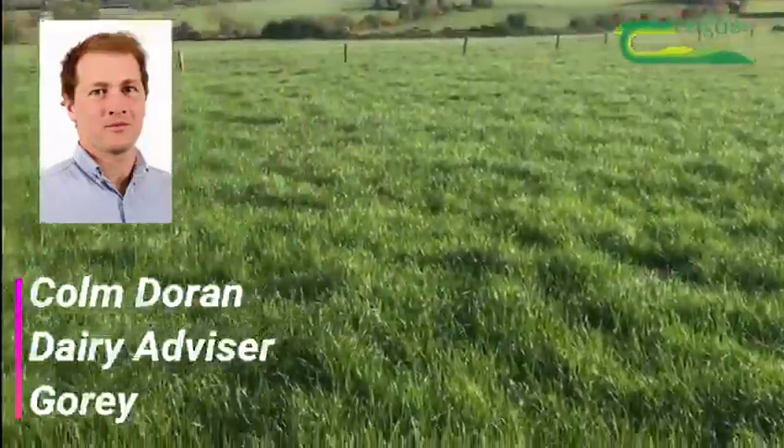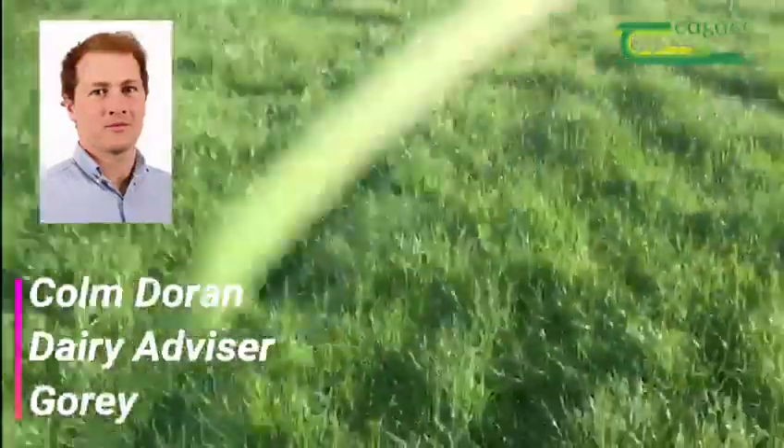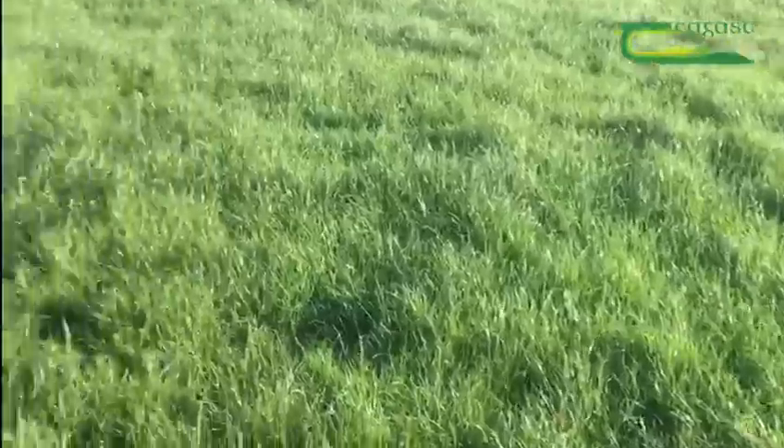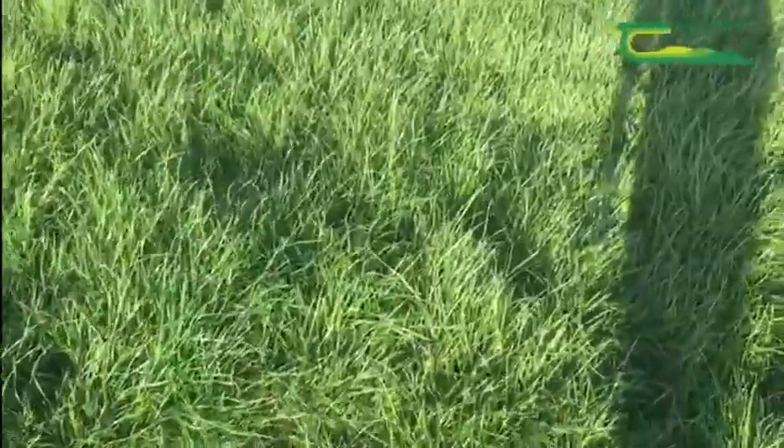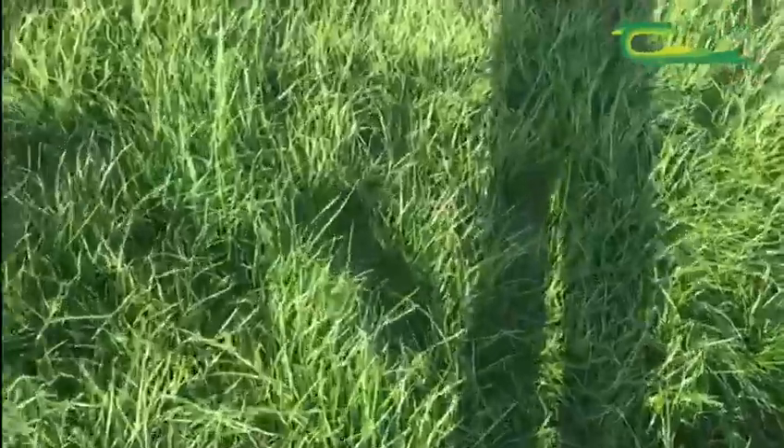I'm in a paddock which is currently on the second round of grazing and currently has a 1300 cover on it. Just walking through it, I've noticed some small signs of tillering happening.